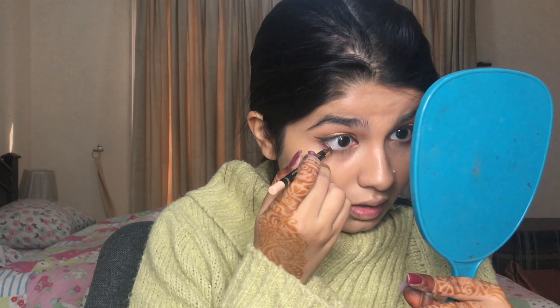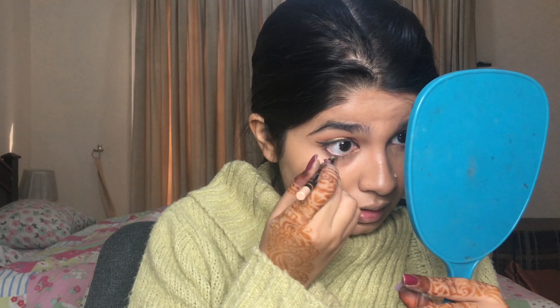Using my DMGM beige eyeliner on the waterline, I'm just going to do my brows now.